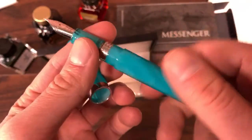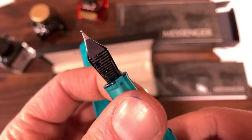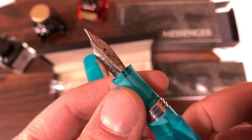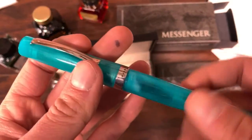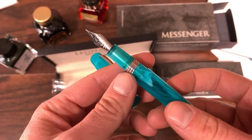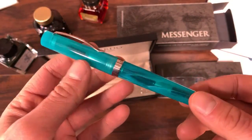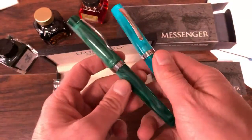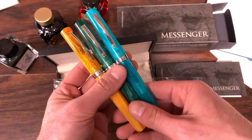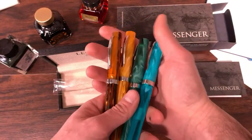It does not have any Leonardo branding like the Momento Zero converter would. We have a Leonardo-engraved Yovo number six size nib, which unscrews from the section. Leonardo also has Bock nibs on most of their other pens, including the Momento Zero and Furore collection. These Messenger pens all come with Yovo number six nibs — a lot of people prefer Yovo number six. They've become rather ubiquitous in the fountain pen market. It's interesting to see Leonardo diversify away from Bock to Yovo, perhaps to ensure nib availability if one vendor sells out.